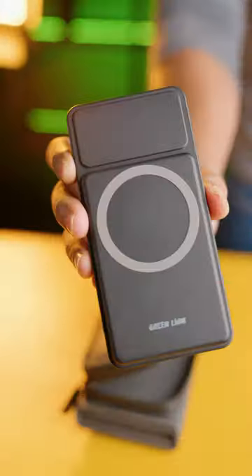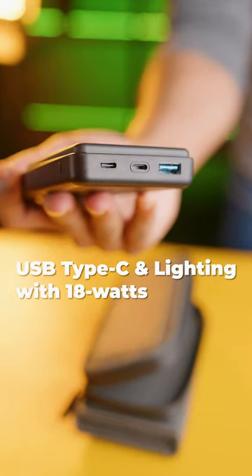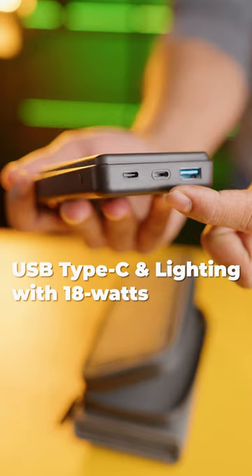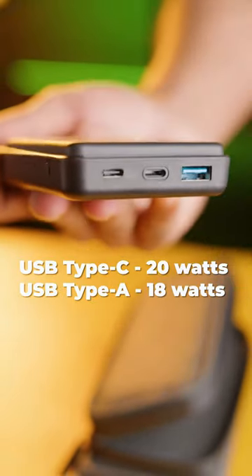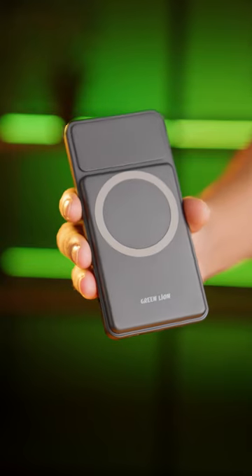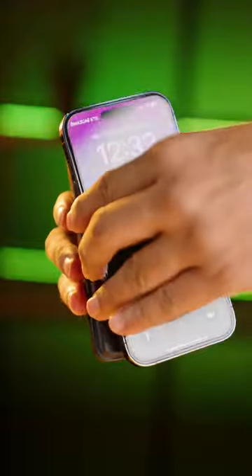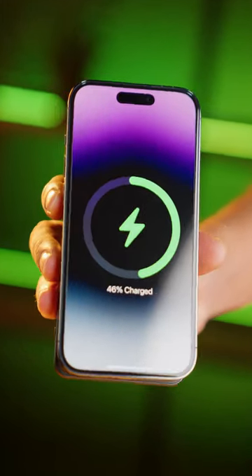The power bank itself has a capacity of 10,000mAh and two input ports — USB Type-C and Lightning — with an 18W charging capacity. It also features a USB Type-C output at 20W and a USB Type-A output at 18W. It supports MagSafe technology for easy connection to an iPhone, charging at a maximum power of 15W.